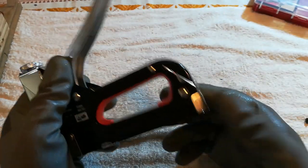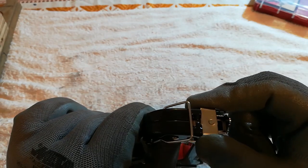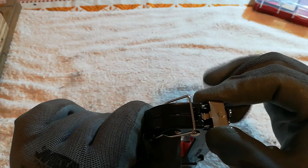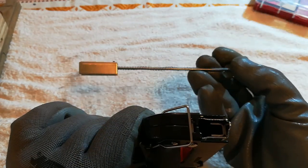I forgot to show you how you open this. You push down like this, and then move it to the right like this, and it comes out like this. It has this nice long guide, and it goes the same way.